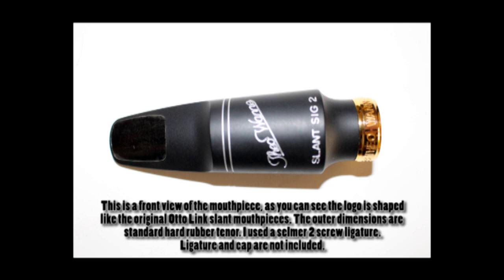Ecco una visione frontale del becco, dove vediamo il logo inclinato di ETO One come negli slant d'epoca. Slant significa infatti inclinato, quindi abbiamo questa firma in diagonale. Le dimensioni sono quelle di un becco standard di ebanite, quindi possiamo utilizzare tutte le legature standard per questa misura.